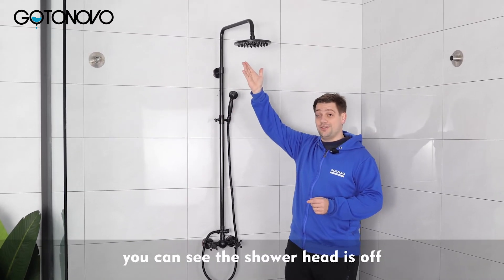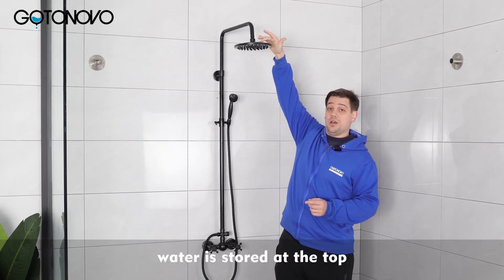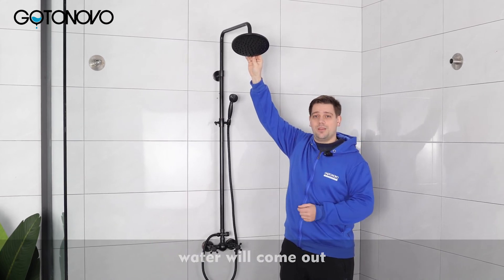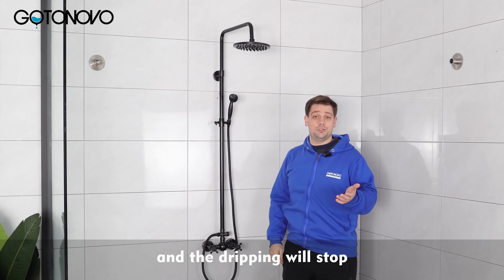You can see the shower head is off. That's because it's at a level angle. Water is stored at the top and when you adjust it, water will come out. If this frustrates you, simply put the shower head to a level angle and the dripping will stop.